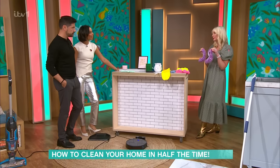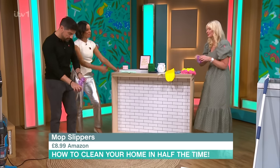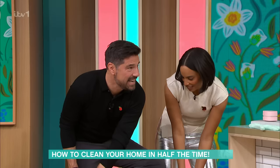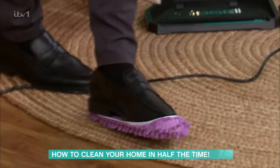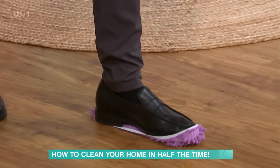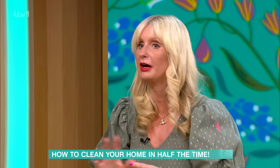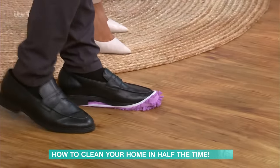These are mopping slippers — another one the kids can do. You just pop them over your shoe and you can whizz around the bathroom or the kitchen. It's more for buffing. You can soak up a spillage with those too. You can dance around the kitchen — exercising and cleaning at the same time! They're good for getting the kids involved because they'll find it fun. You can get them having a race across the kitchen.